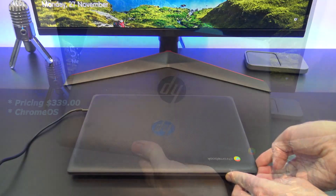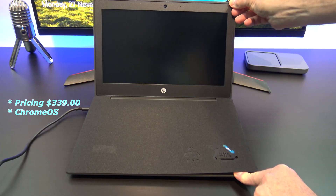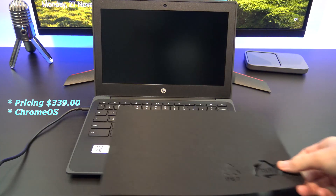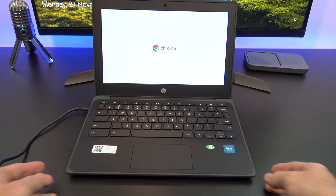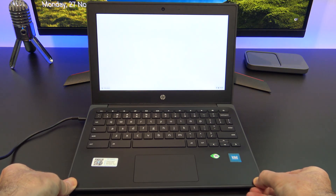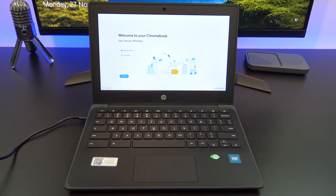Pricing for the Chromebook G9 starts at $339 USD, which is an absolute bargain. However, if you're not familiar with Chromebooks, this laptop comes with Chrome OS installed, which means no Windows or Mac OS, and it also means you will need a Gmail account to log on.